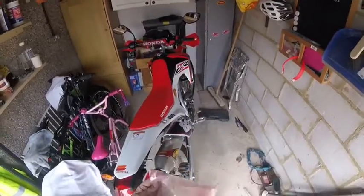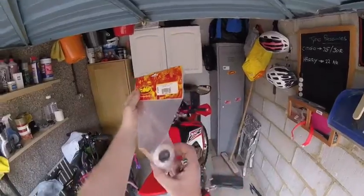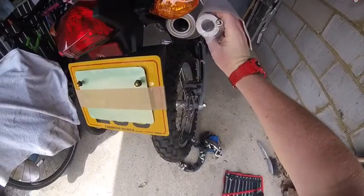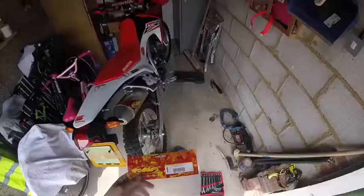Hello, Epsom Enthusiast here. FMF quiet insert for the FMF Q4 pipe. I'm going to have a go at swapping it over today. The diameter, as you can see, is slightly different, so it should quieten the pipe down. I'm going to have a go at fitting it.